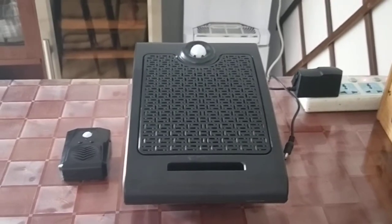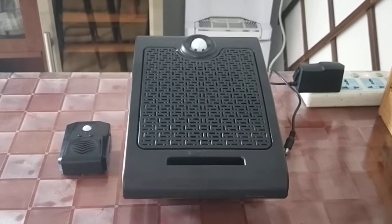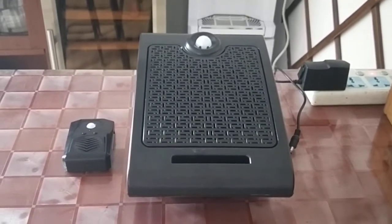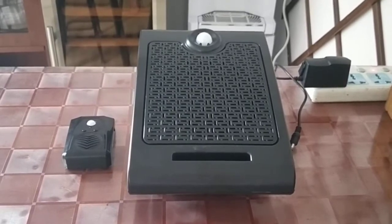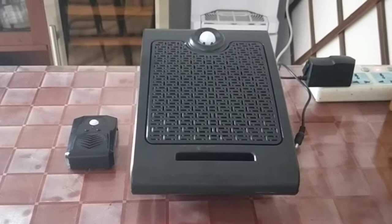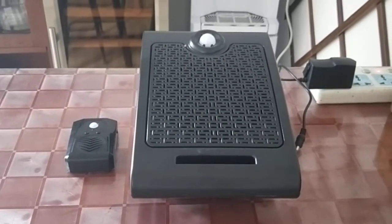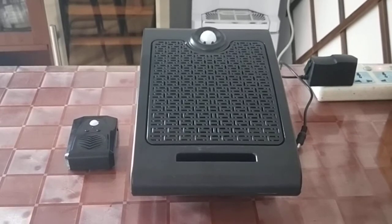Hey guys, can you tell me what came into your mind when you saw the two black units — just a black speaker, a black box? Where is the application? Actually, they are more interesting than you thought.